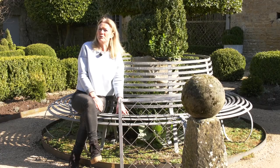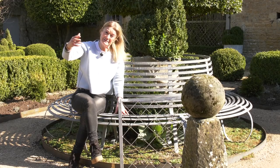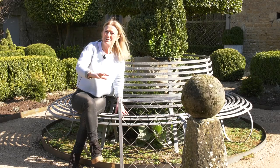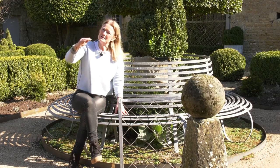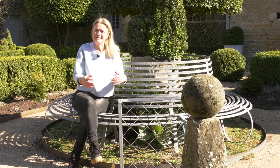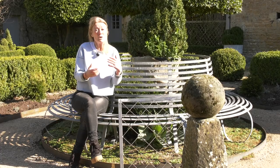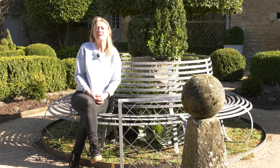Retaining walls are another great application. We did an amphitheater in a walled garden that was on a slope - when we arrived it had pigs in it and was just a muddy walled garden. We made a series of terraces retained with rusted metal, now used for events and concerts. It's perfect for retaining soil and it's quite an inexpensive way to do it.